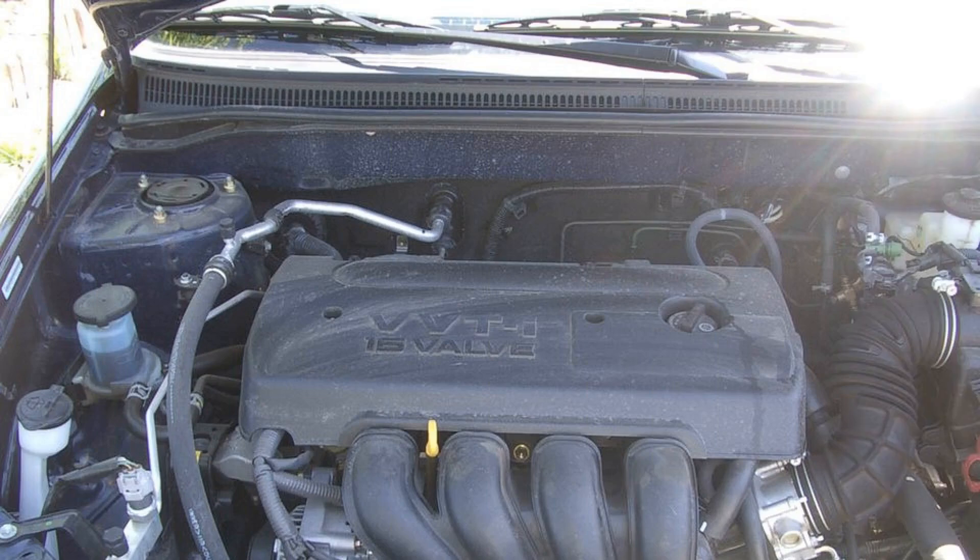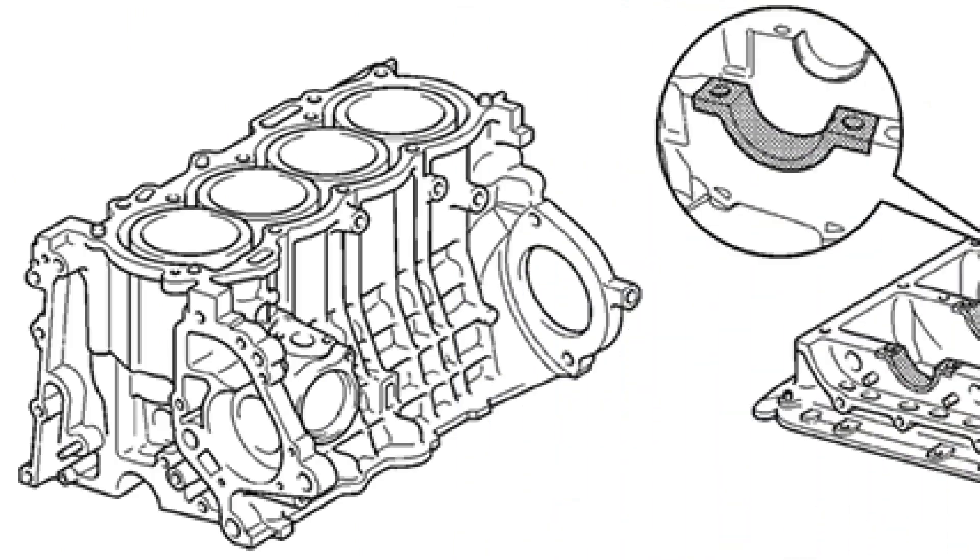In conclusion, the Toyota 1ZZ-FE engine stands out for its impressive blend of efficiency and performance, making it a popular choice in various models. With a displacement of 1.8 liters and a power output that meets the demands of everyday driving, this engine showcases Toyota's commitment to reliability and innovation. Its design features, including a dual overhead camshaft and variable valve timing, enhance both power delivery and fuel efficiency. Understanding the intricacies of each system within the 1ZZ-FE, from the intake to the exhaust, provides valuable insight into its engineering excellence. Whether you're a car enthusiast or simply looking to learn more about this versatile power unit, the Toyota 1ZZ-FE engine remains a noteworthy example of automotive design and functionality. Thank you for watching, and we hope you found this exploration of the 1ZZ-FE engine informative.